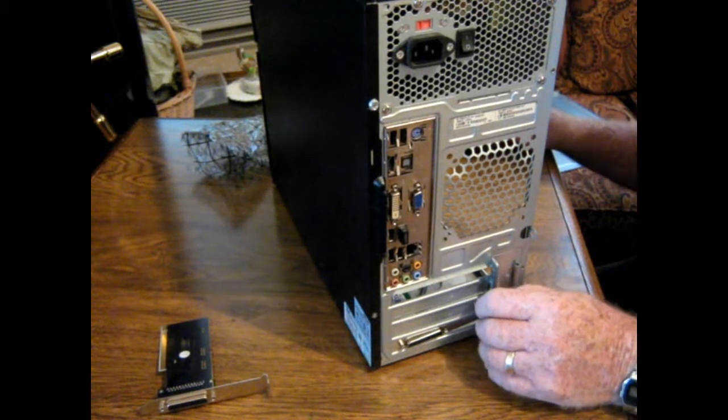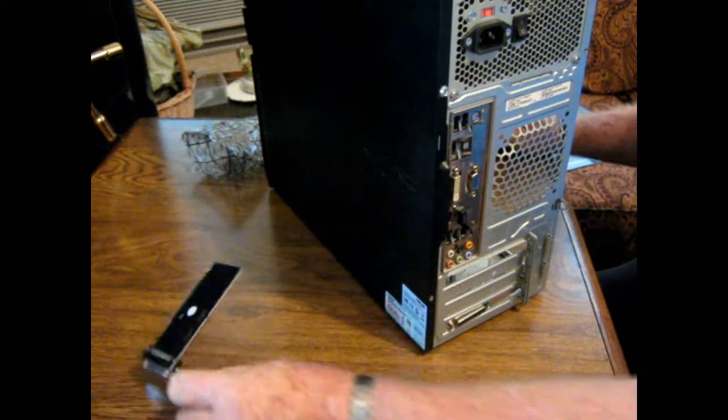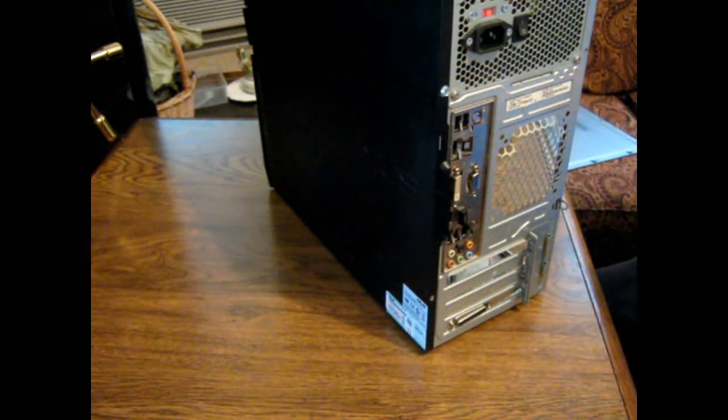I think unless it's that operation, let's just hope it works. There's nothing wrong with that except it doesn't work. I'll put it back in a little anti-static bag here. I don't know what I'll ever use it for, but maybe somebody will want it for something.